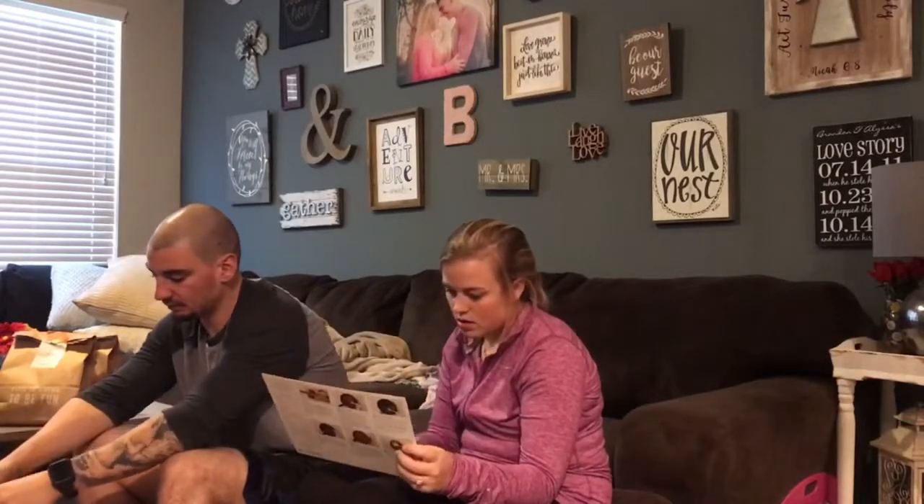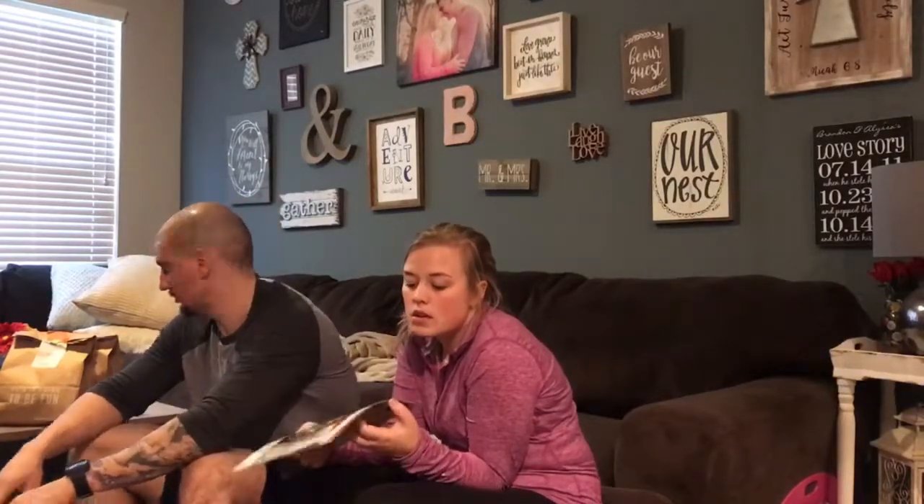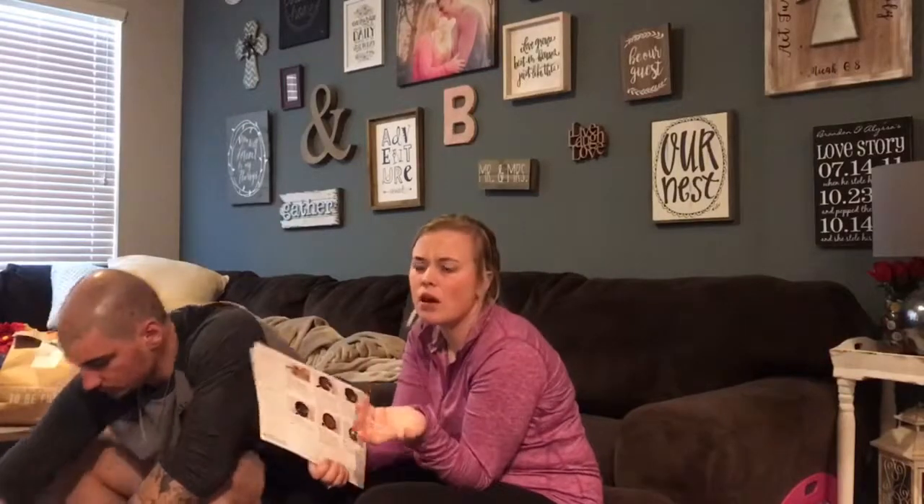We did the $60 plan — three meals one week and three meals the next. You can choose your serving size. If you have a family you can choose a family plan. The family plan was normally $120 and we paid $60 with Groupon.